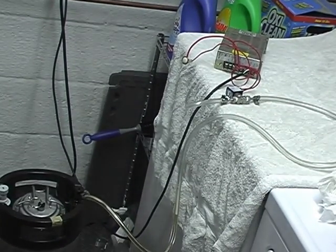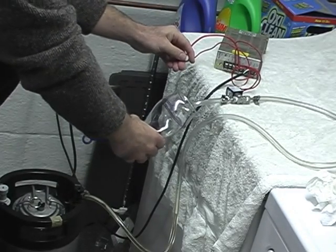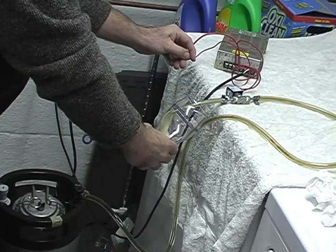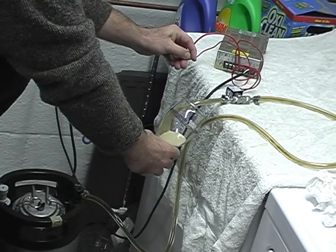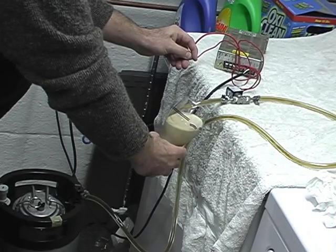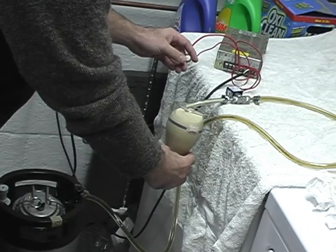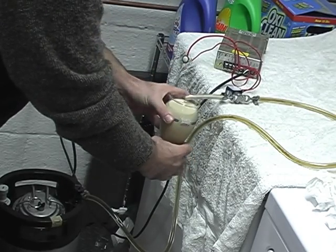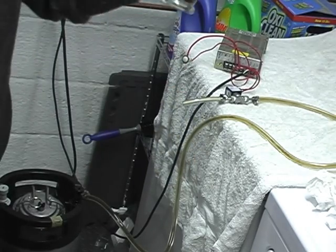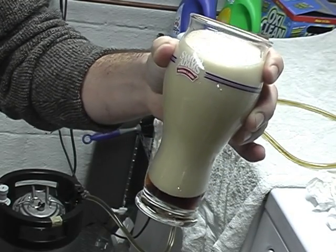How's that? Does that work for you guys? Alright, let's see. Well, yes, it's a glass of foam. Adjustments to follow.